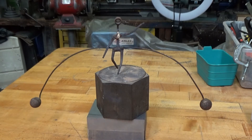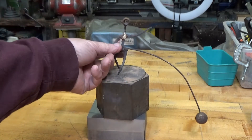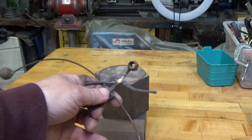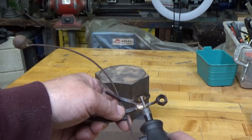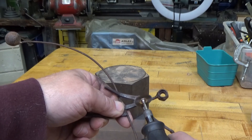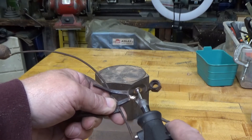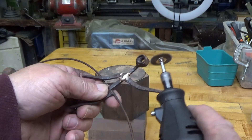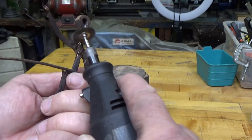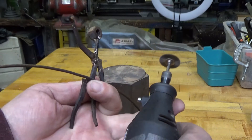I think it's cooled down enough now that I'm going to just take my Dremel brush and clean it up, clean the flux off of it. I'll bring you back when I'm finished.